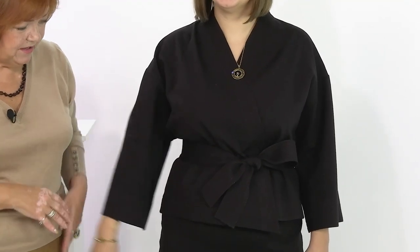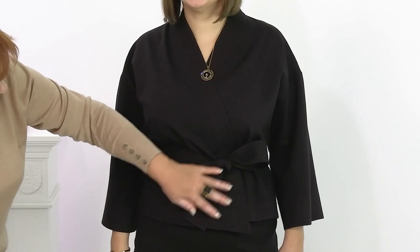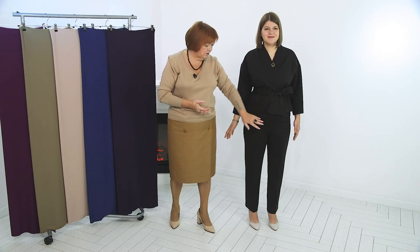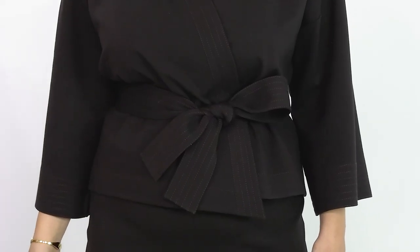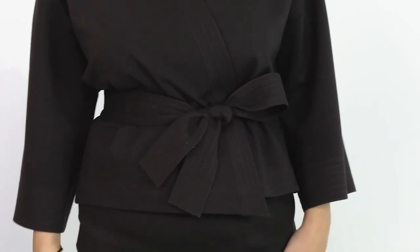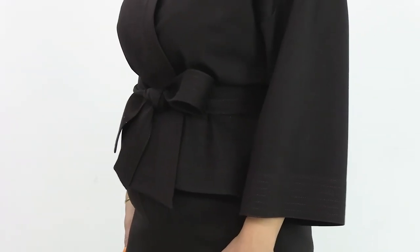In the master classes, unique modeling techniques were shown that made it possible to achieve a beautiful, graceful fit of the sleeve in a kimono jacket. In today's video you will see this product in finished form after sewing. However, work on it has not been completed yet — there will be a dragon on the back, from a silk scarf.